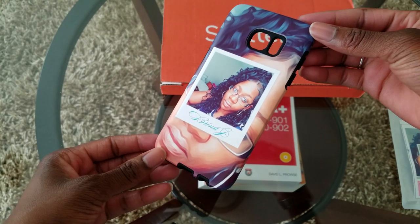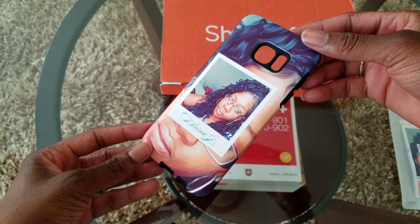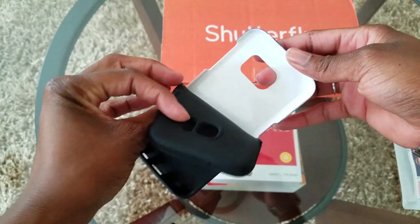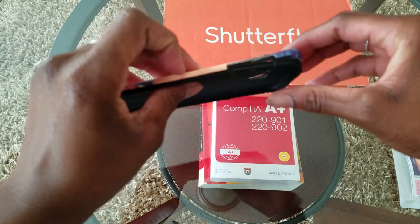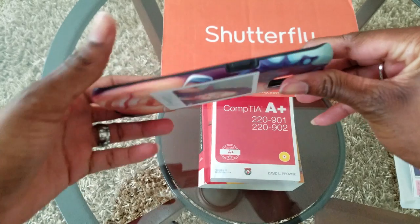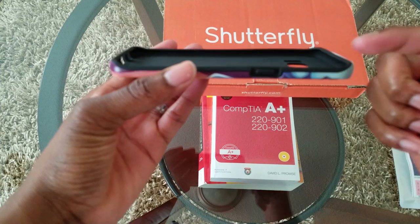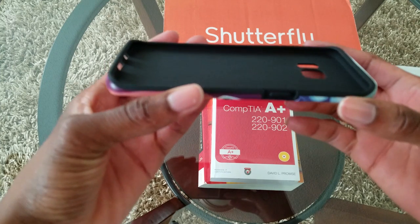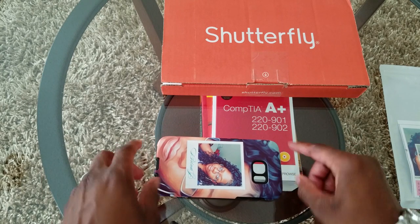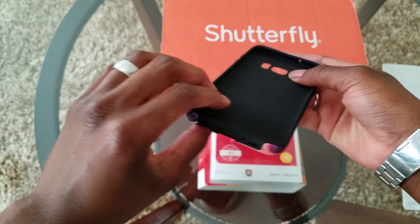I wish you could see it in person — it's just really beautifully done and it definitely looks high quality. I did purchase the liner; there is an option to just get the outer shell casing, but I did want that liner for extra protection. With the S7 Edge that I have, that added lip does in fact help a lot — for example, when you're placing your phone on the table it keeps that screen from getting scratched.